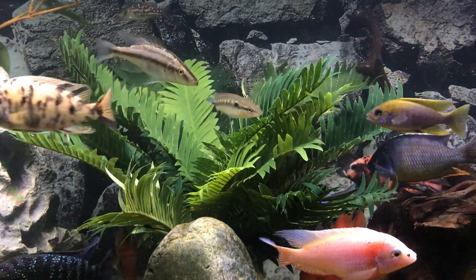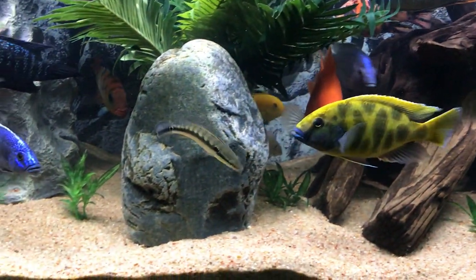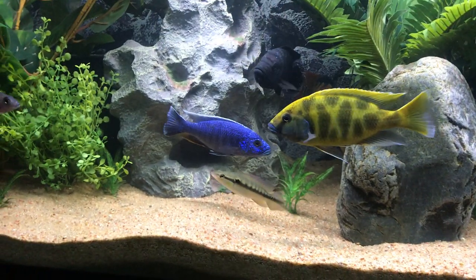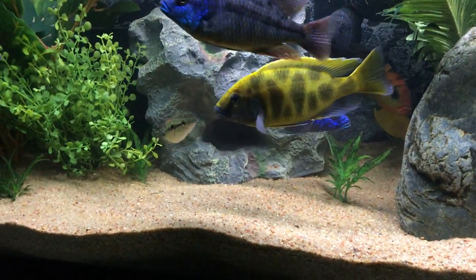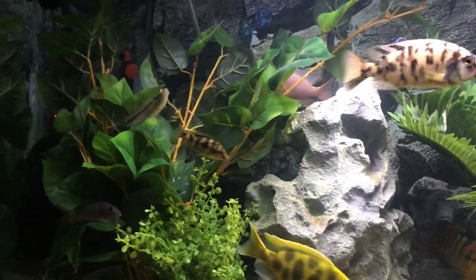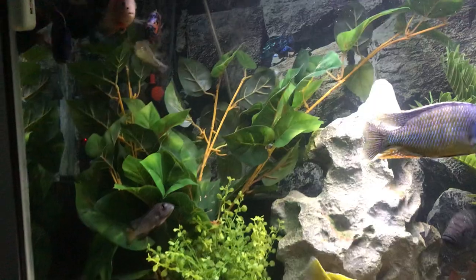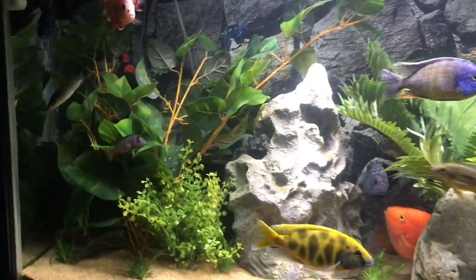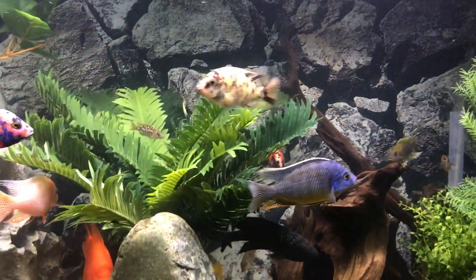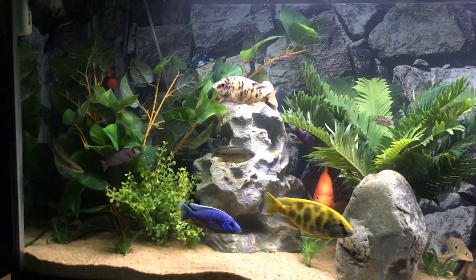I have heard some pikes can be hard to get off live food if you ever start them on it, but I think that's true for a lot of predatory fish — don't ever start live food if you don't want to be committed to it long term. This guy eats readily: my cichlid pellets, Hikari carnivore sticks, krill, and bloodworms. He's a very easy eater so far.